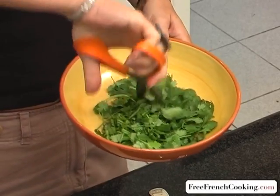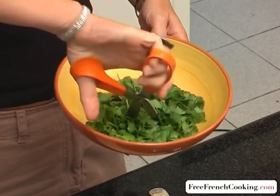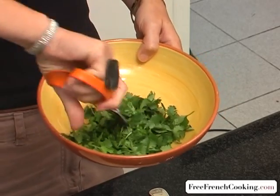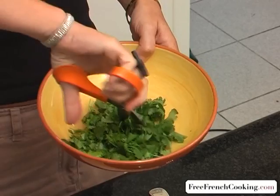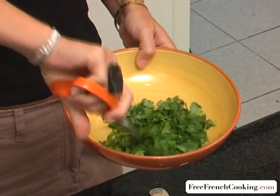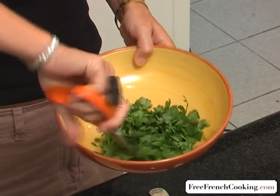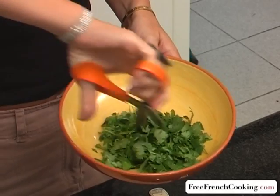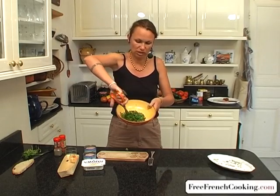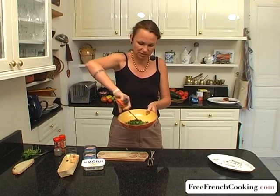We'll eventually mix it with our other ingredients. If you have a food processor, put in the coriander or cilantro and the onion. But with scissors that works just as well — or on a cutting board, but it's much easier in a bowl with a pair of scissors.